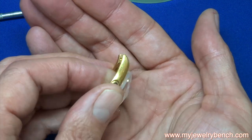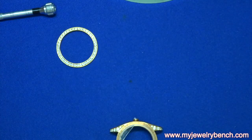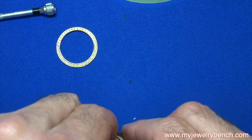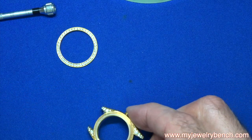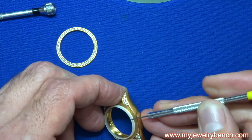Releasing the bezel lightens up the pressure on the gasket and the crystal. I just put the crystal in my hand — you can see the broken parts. You'll notice the gasket, the little white part, is still stuck onto the watch. We're going to pry that off next.